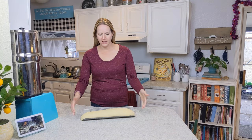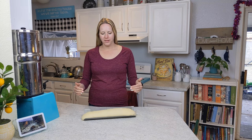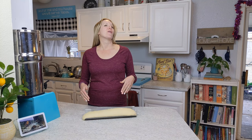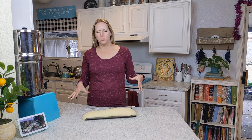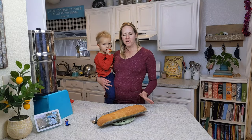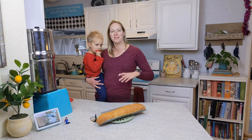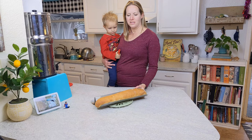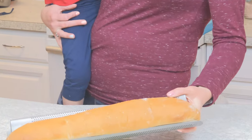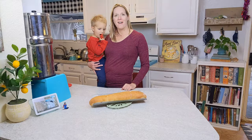Our bread has risen nicely and looks nice and even. If you wanted to score it or do anything fancy with it you could, but I'm just going to put it in the oven for 20 to 25 minutes until it's nice and golden brown. Our bread came out of the oven a little bit ago — we were busy having a dirt battle in the backyard so we didn't film when it first came out, but as you can see it's nice and golden brown and delicious. We're going to have the recipe up on the blog for our easy French bread. Have a good day!